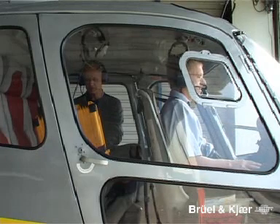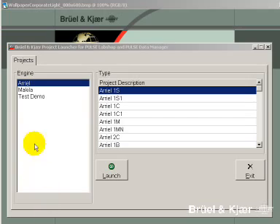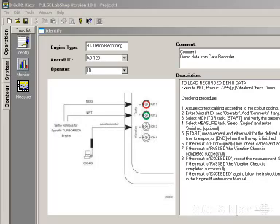While the pilot is preparing a two to three minute run-up of the engine with the aircraft on the ground, the operator launches the dedicated vibration check software. The measurement procedure is straightforward — the operator only has to follow the tasks listed in the taskbar. The first task is 'Identify', which enables the identification of the engine type, the aircraft ID, and the name of the operator.